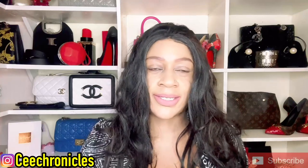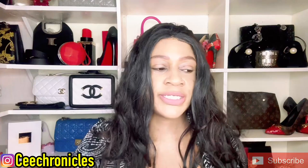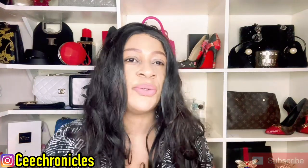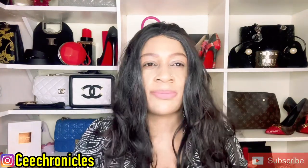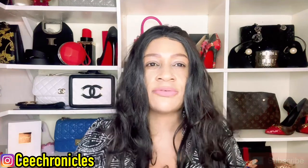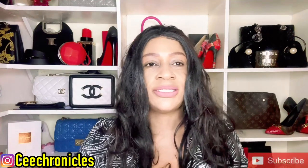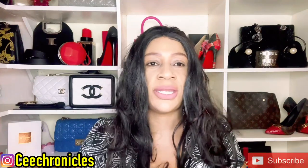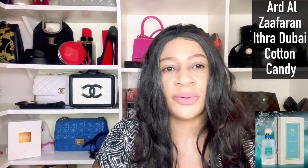Hi everyone, C Chronicles here, welcome to my YouTube channel. If you're joining for the very first time, I post four to five fragrance-related videos per week and also have vlogs. If you're into fragrance reviews, this is the channel for you. I'd appreciate it if you considered subscribing, and to those returning, thank you so much for the continued support. Welcome to an Ard Al Zafran Ithra Dubai Collection review video.